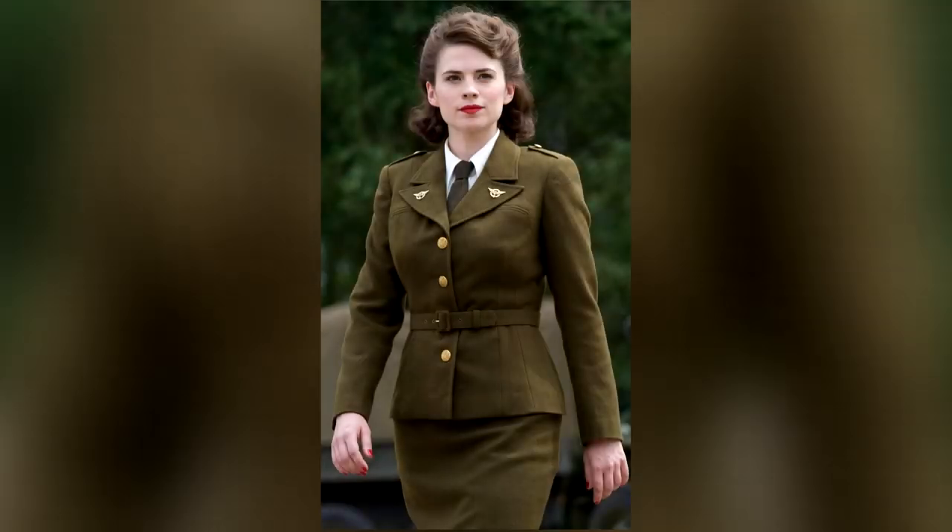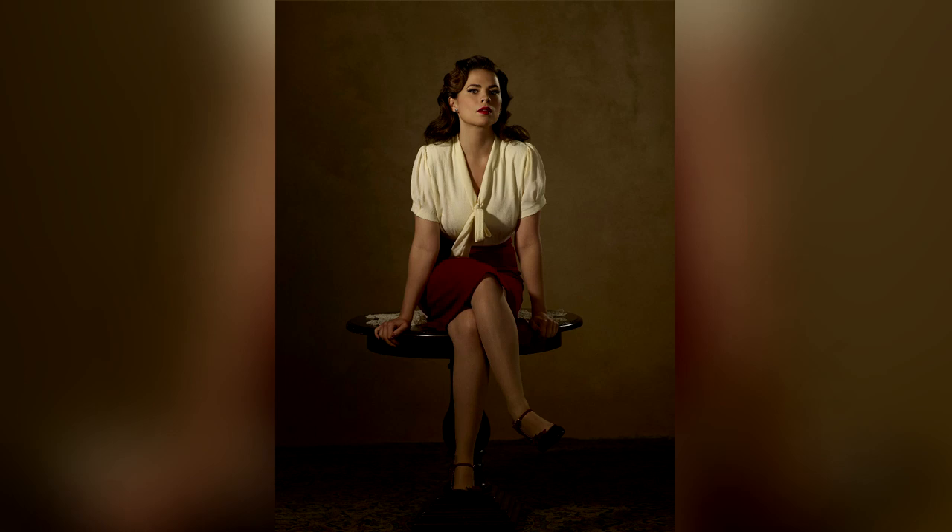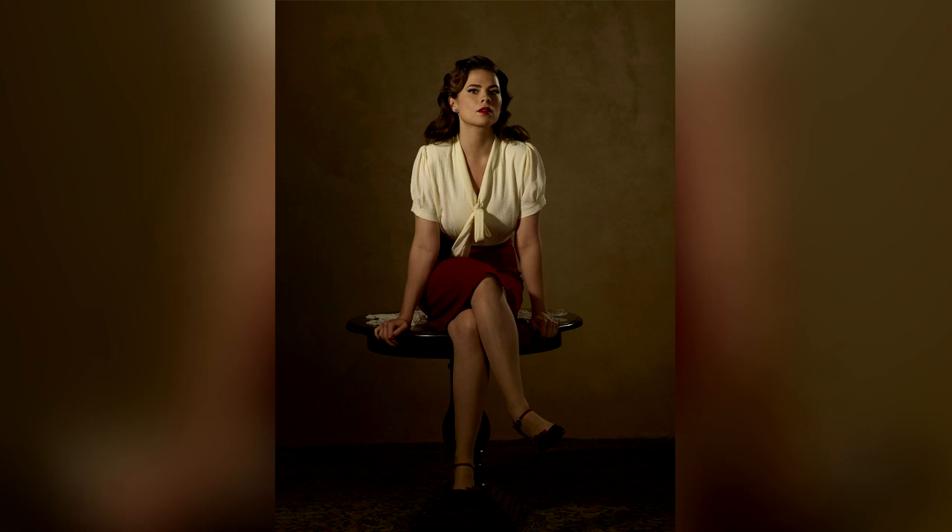Peggy Carter is a character in the Marvel Universe. She is originally from the Captain America story, where she features as his love interest. She is a military woman in the Second World War, part of the scientific unit that develops the serum that makes Captain America a superhero. Later in her life she becomes one of the co-founders of S.H.I.E.L.D. She features in quite a few Marvel movies and has her own show, Agent Carter, in which she is the lead character. Her look is a very classic 40s look, maybe leaning towards 50s a little bit, and I think this is one of the more iconic 40s looks in modern pop culture.